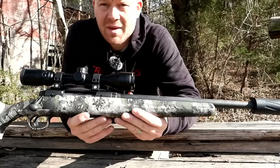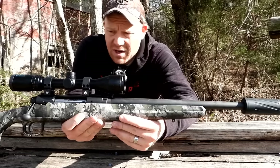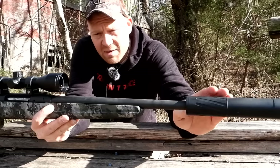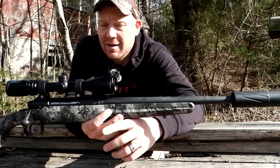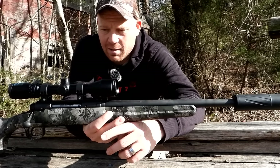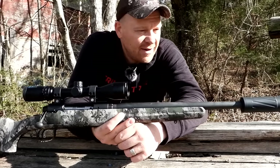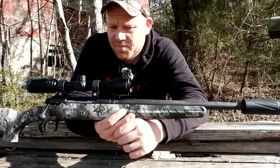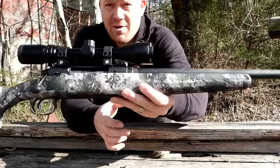All out of the Savage Axis 2 XP with the Silencer Central Banish 30 Gold suppressor — absolutely love it. Make sure you're subscribed and stay tuned, because I'm also filming a supersonic companion video doing the exact same test with all the supersonic loads I could find. Share the video with your friends. 300 Blackout suppressed subsonic — Hoody Hoo!